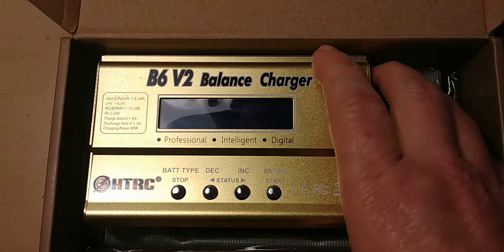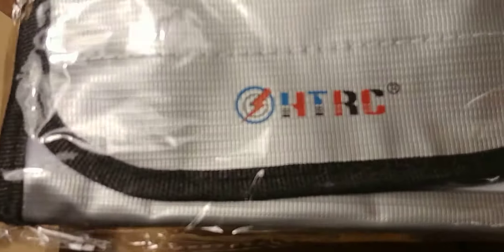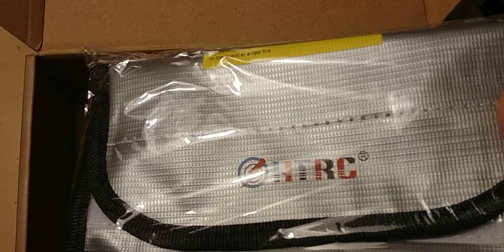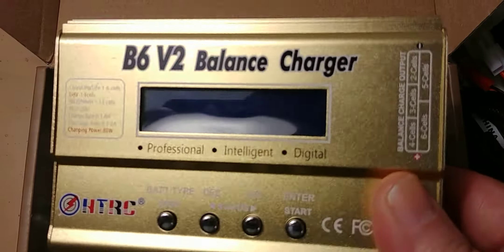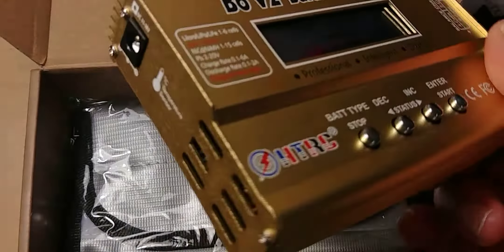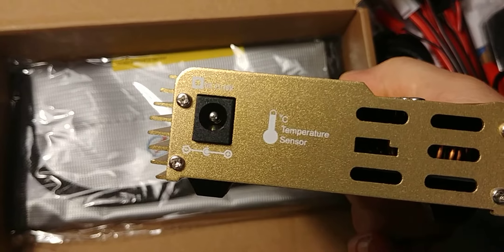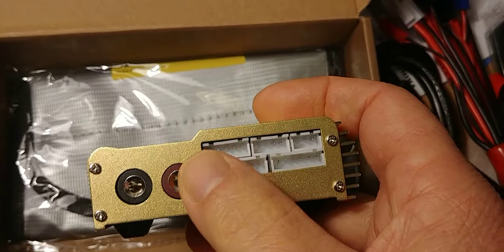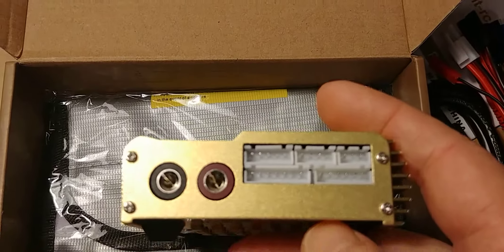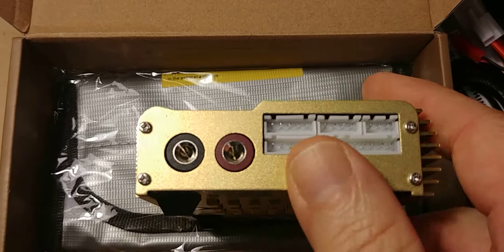Comes with a battery connector to hook up to your battery on the charging hook. Also comes with a lipo bag when you're charging your batteries, which is pretty cool. And the little charger — you put your power supply in here, and this is where you put all your balance leads.